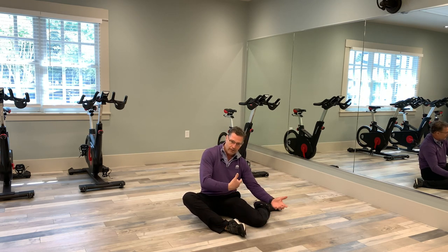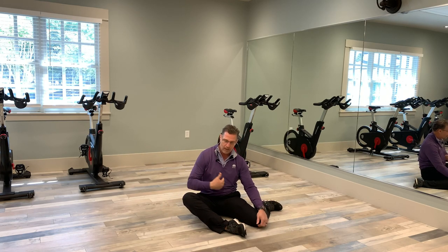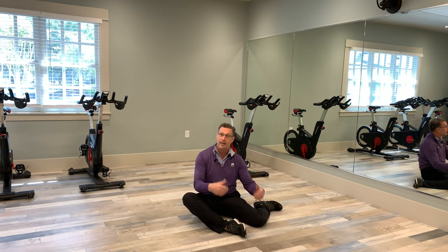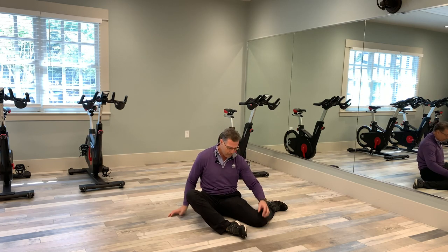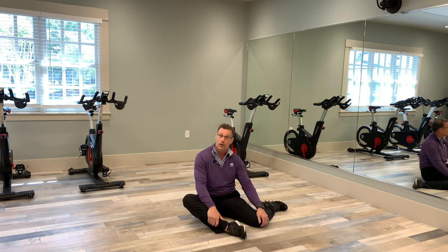Even if you have one side tighter than the other, you could actually push yourself up. You want yourself sitting up, both hips down, and you want to test both sides. You could simply sit in front of the TV and do this exercise at home. If one side's tighter, push yourself up and you should feel a stretch in your hips to start restoring movement of the pelvic girdle — very important in your golf swing, very important to prevent hip problems, and very important in quality of life.